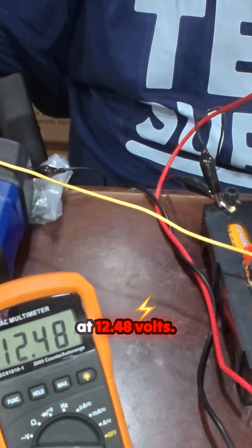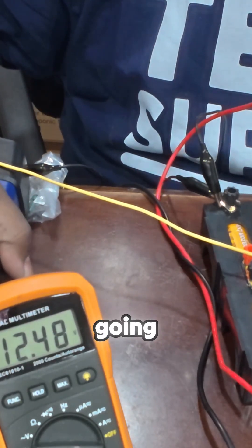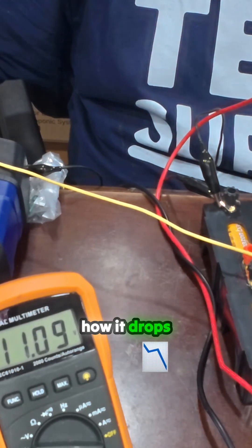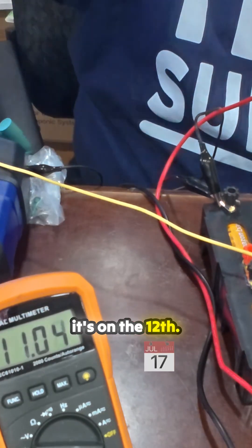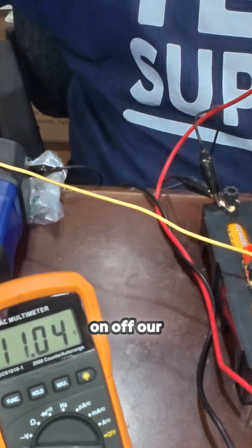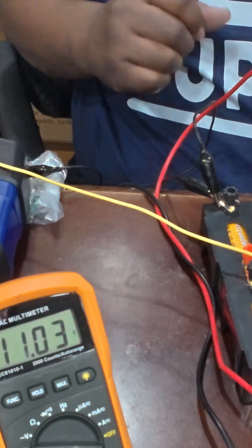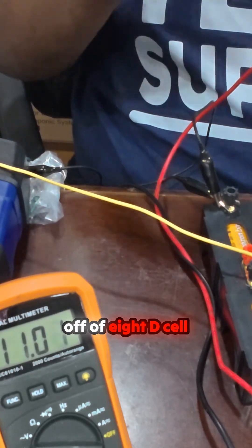Currently we're at 12.48 volts. We're going to turn it on — see how it drops down to 11.6 volts. That's because it's under load. But look, we have our Christmas lights on — our officially first power brick that is running a power inverter off of eight D-cell batteries.